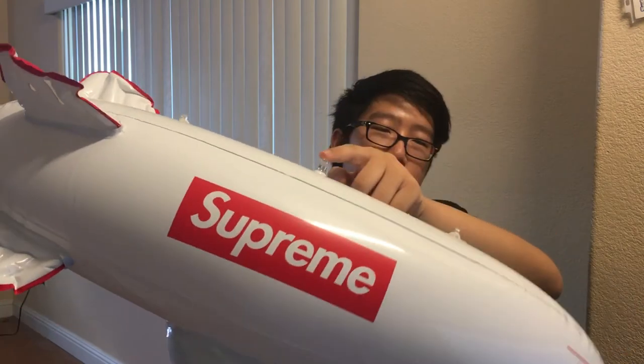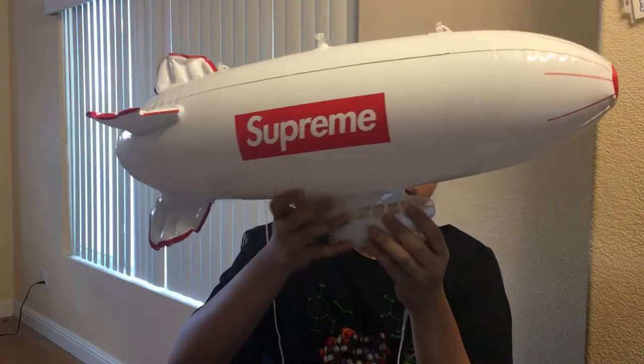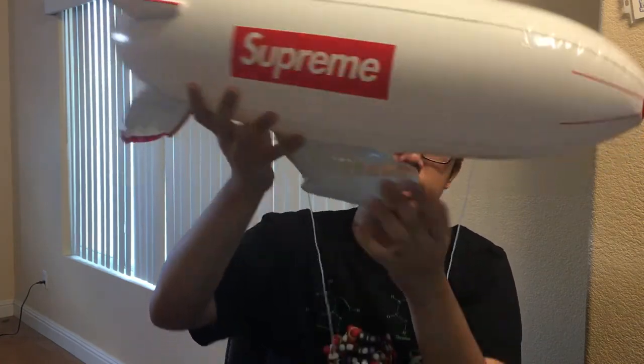At the top it has the little nozzle you can blow into to inflate it. I took it out of the package already because I was too excited. And here it has this see-through section — you can kind of see through it right there, hopefully I can get a good angle on it.